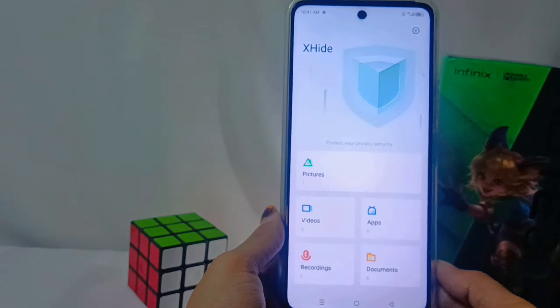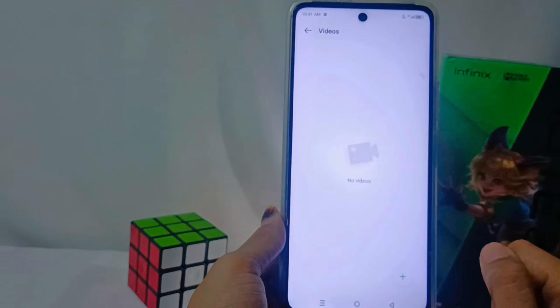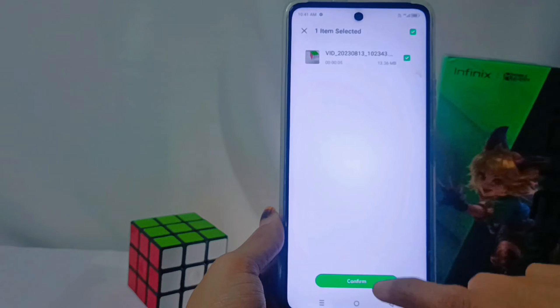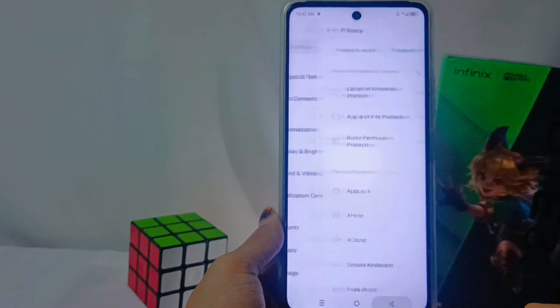Next, select the video menu and add the video you want to hide by tapping this icon. After confirming the video selection, the video you selected will be automatically hidden from your gallery.